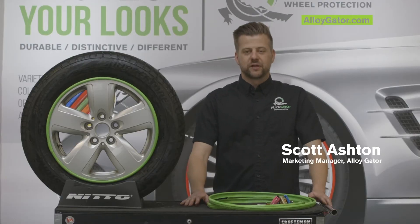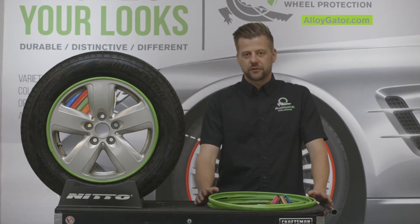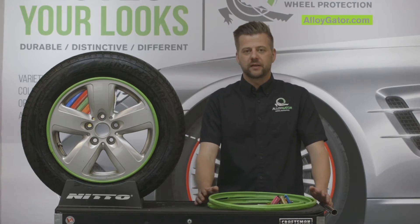Hi Gators, welcome to another episode of the Gator Garage. In this episode we're going to talk to you about what to do if your gators are walking — what we mean by that is the gators are coming away from the rim.